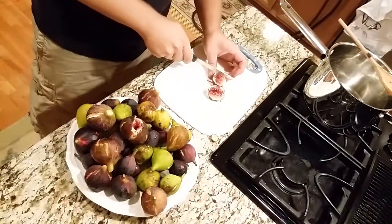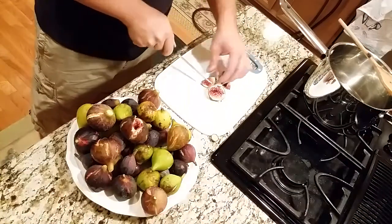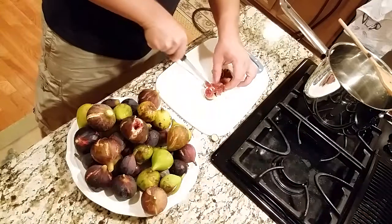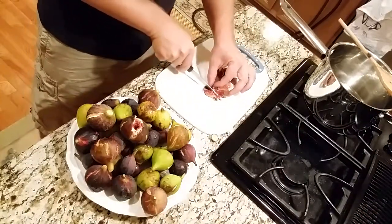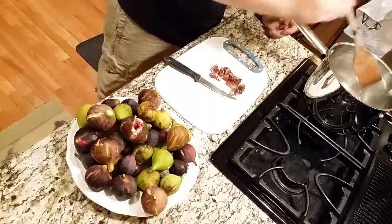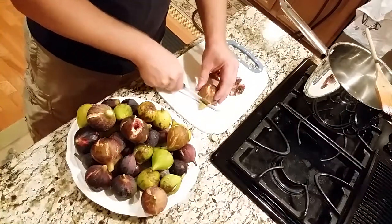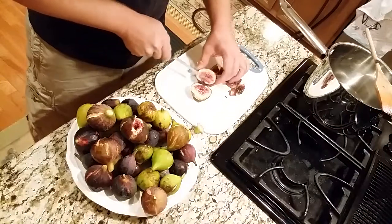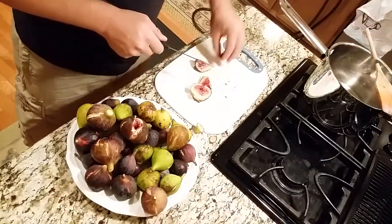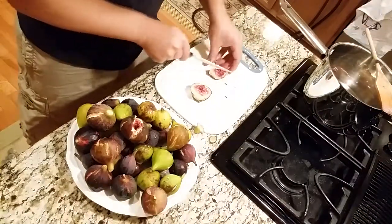I don't want real big chunks in my jam, so I'm going to cut these up pretty small. You're going to have some chunks pretty much no matter what you do, unless you blenderize your figs. I'm not going to go to that extent, but I'm going to cut them up pretty small. My sugar solution is boiling — I don't want it to actually boil, I want it just to melt a little bit — so I'm going to turn this down. As the figs are done, I can go ahead and toss them in there. They're just going to simmer and melt and become nice and gooey.